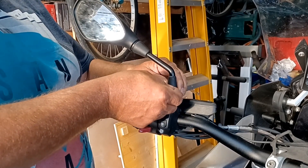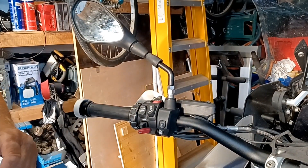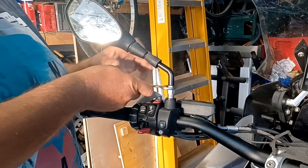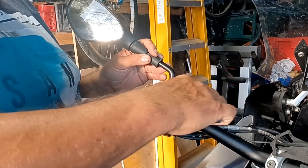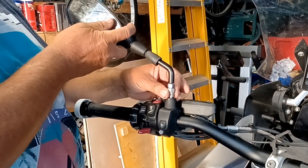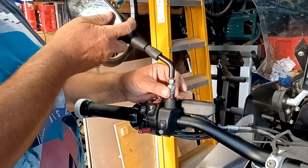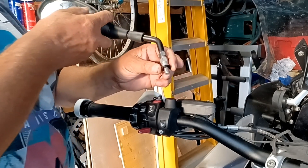First thing you have to do is remove the mirror arm. Slide the rubber up, undo the lock nut, and unscrew the mirror. You have to do this to remove the handguard, and you have to remove the handguard to remove the bolt that the clutch lever pivots on. Remove the mirror off the bike, including the black washer.